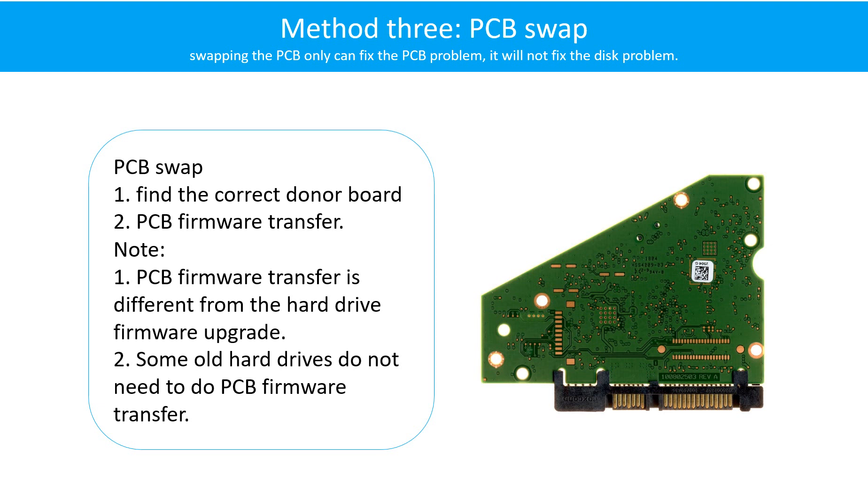Fixing hard drive PCB board - Method 3: PCB board swap. PCB board swapping includes two steps: 1. Find the correct donor PCB board. 2. PCB board firmware transfer.